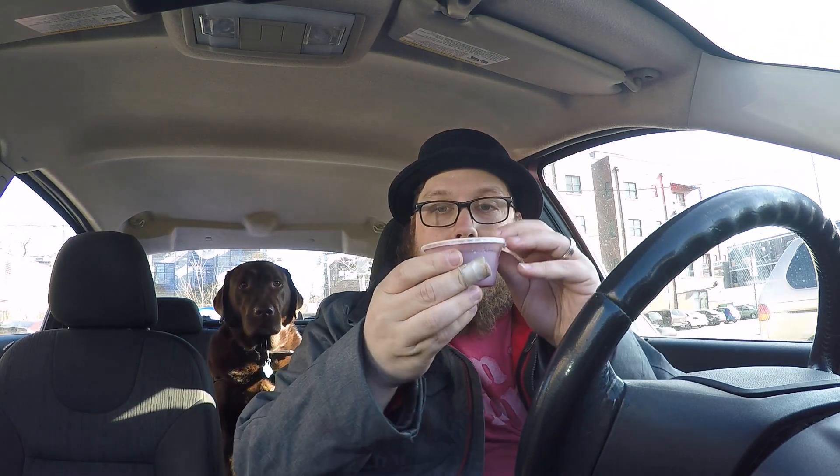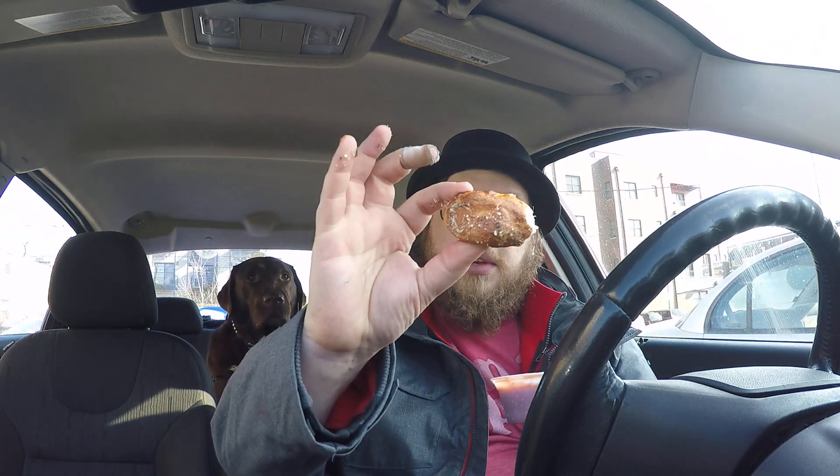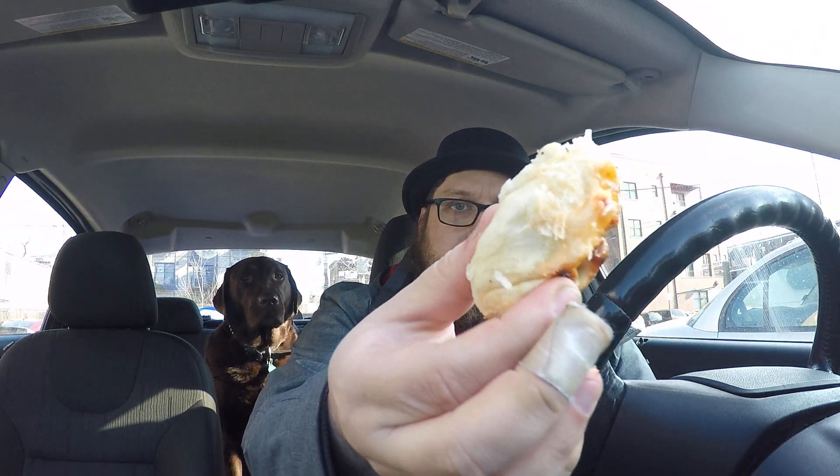Let's break into it and see what it tastes like. First I'm going to take one of the knots — they gave you a marinara sauce cup here. You just bust one of these off; it rips right off, like a pull-apart dough kind of thing. Dunk it and let's taste it.